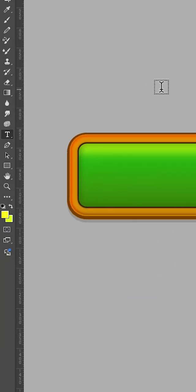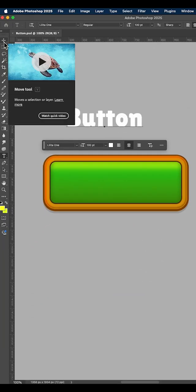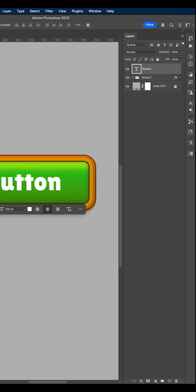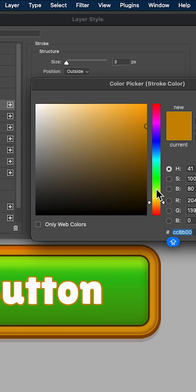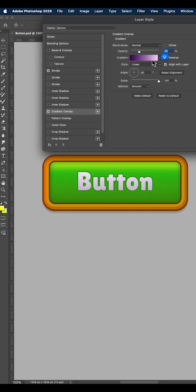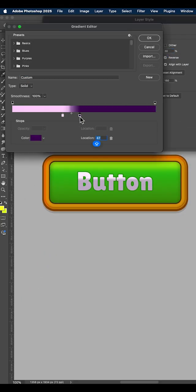Looks great! Now add text. For the text, open the blending options window and add a stroke, gradient overlay, and two drop shadow styles. I highly recommend following the color choices I made, but of course you are welcome to create your button however you want.